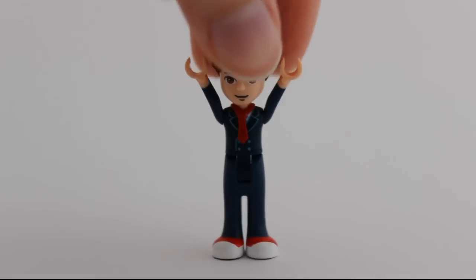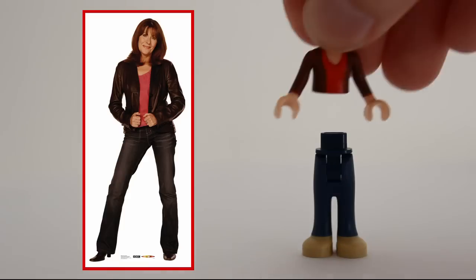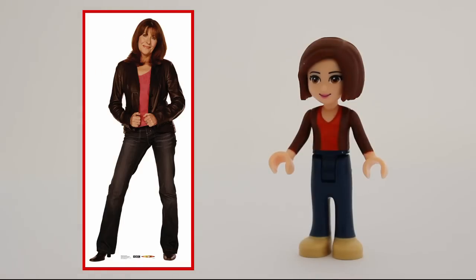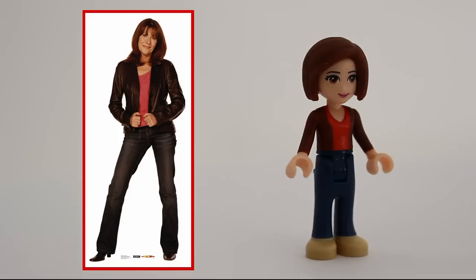Before we regenerate again, let's dollify a couple more characters from this era. Sarah Jane Smith, I felt, deserved to be mentioned here, even though I couldn't find a fitting hairpiece for her. But I did paint her torso, so that everything combined isn't that bad.